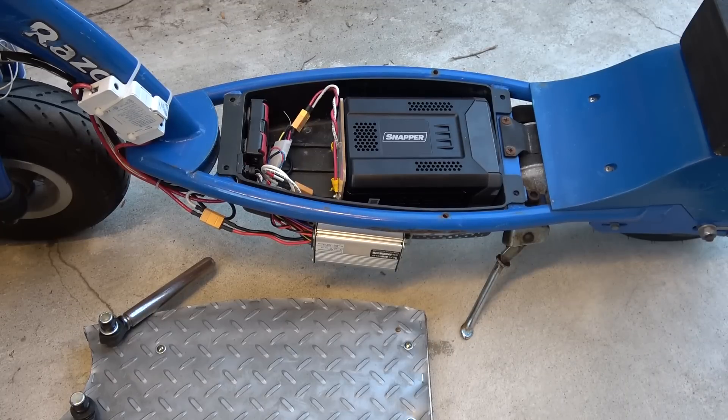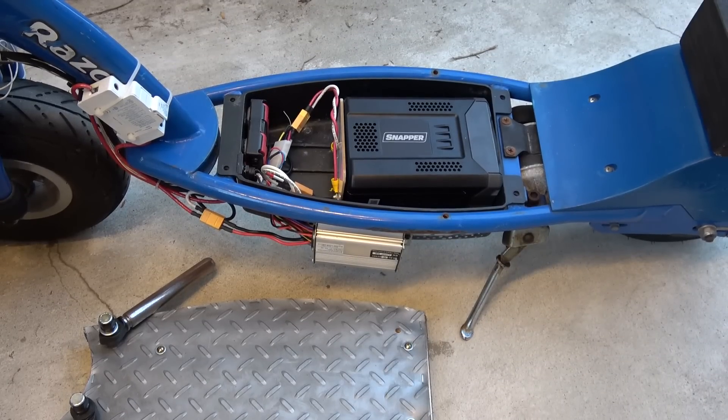Next video I will show you my test runs on the electric scooter and the electric bike. I'll see you next time.